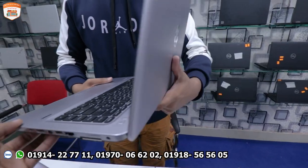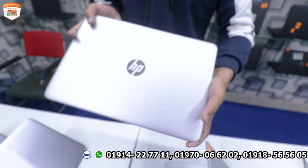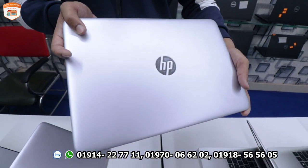This is a fresh condition laptop. It is available for around 5,000. You can see the fresh condition clearly.